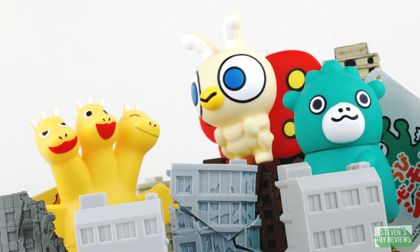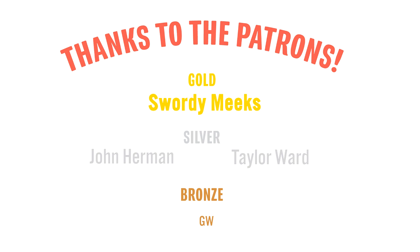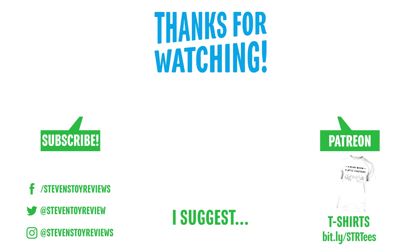That brings us to the end of the video today. Thank you so much for watching — I'd like to hear from you, so drop a comment below whether you liked it, hated it, or were somewhere in between. A big thank you to all the patrons of SDR over the last month who have really helped the channel grow. The end card should be popping up with clickable links to subscribe, head over to my Patreon, my social media, or my Teespring store.